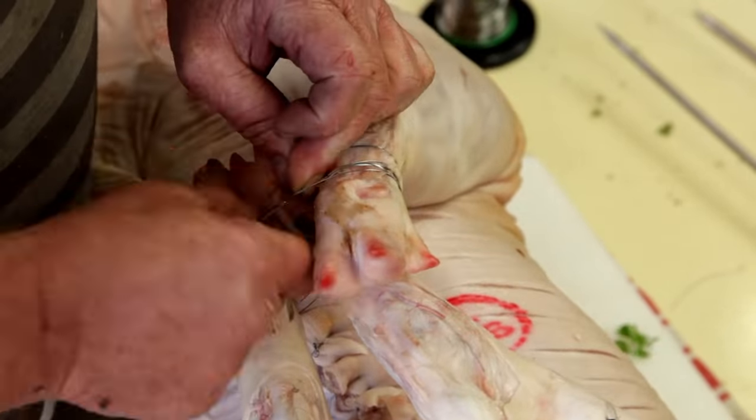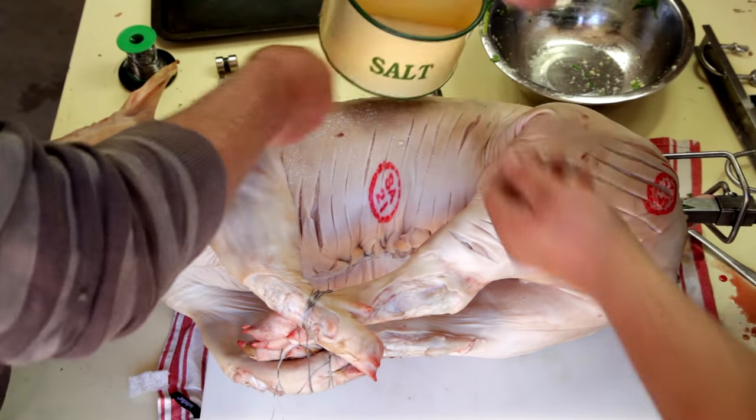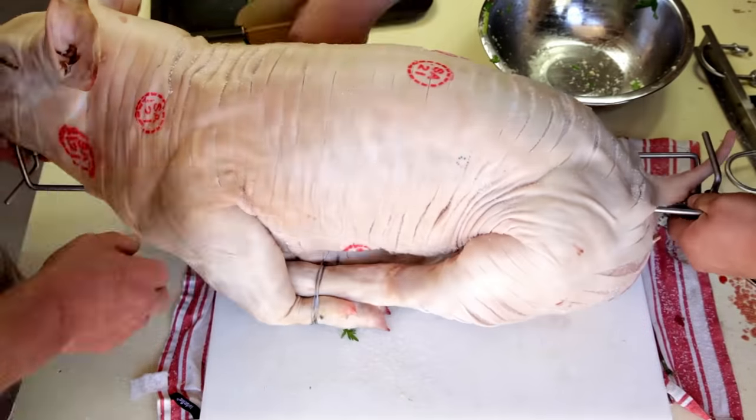Tie the legs together and place the holding spikes. To help make beautiful crackling on the outside, rub salt all over.